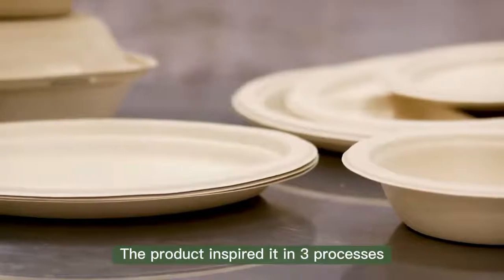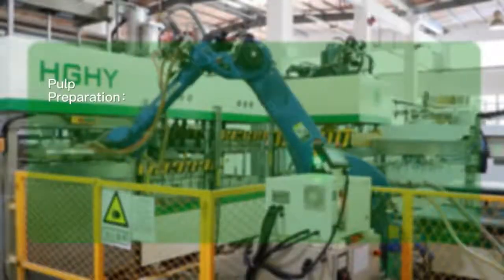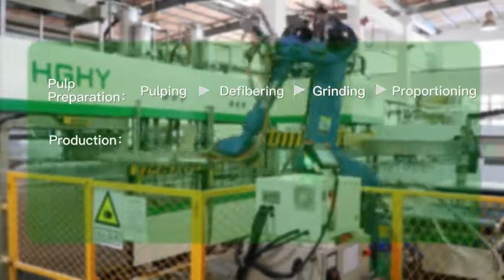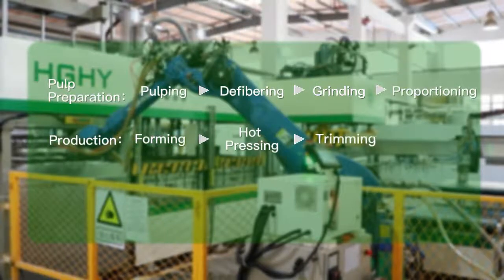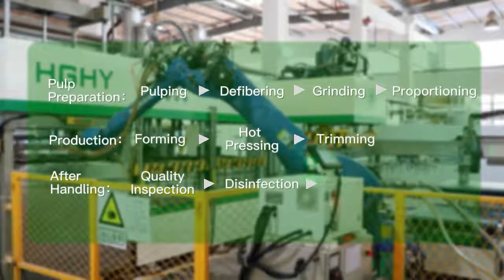The production is divided into three processes and a total of 10 steps: pulp preparation, pulping, defibering, grinding, proportioning, production, forming, hot pressing, trimming, after handling, quality inspection, disinfection, and packaging.